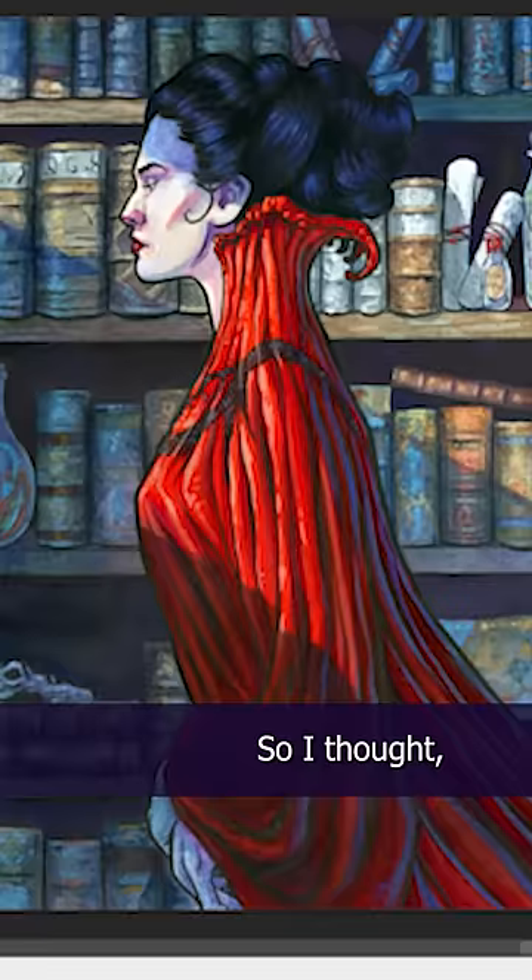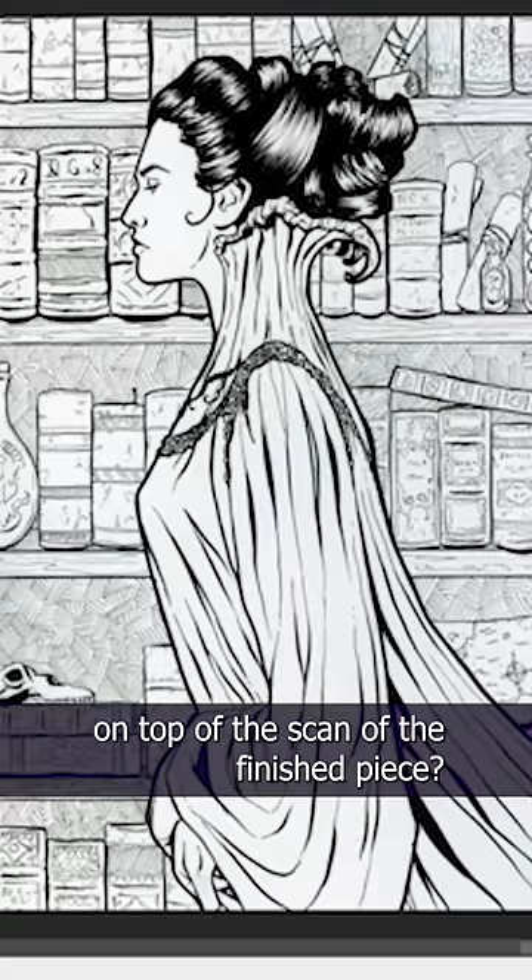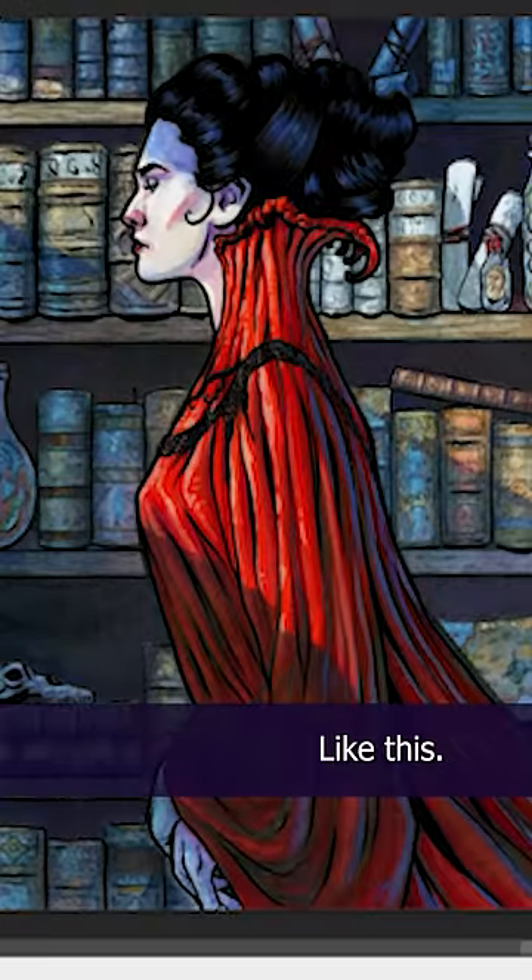That's not good. So I thought, what if I took my scan of the inks that I did before I started the painting and I overlaid it on top of the scan of the finished piece, like this?